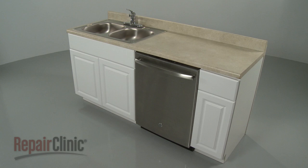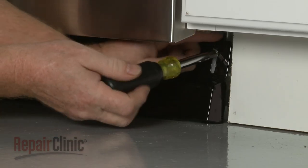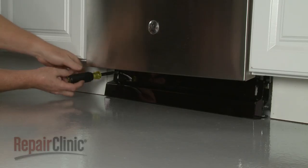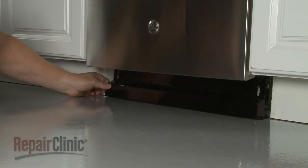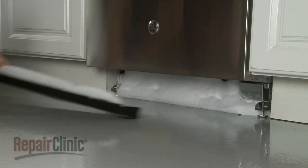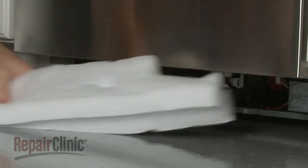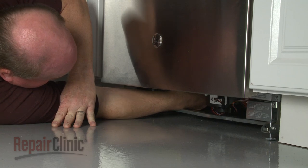To replace or install a mounting bracket, you will need to pull the appliance a few inches away from the cabinet. Use a quarter-inch socket or nut driver to remove the screws securing the lower access panel. Remove the panel, along with any insulation, and determine if the power line and water supply line have enough slack to move the dishwasher.